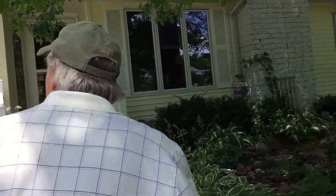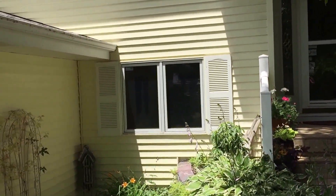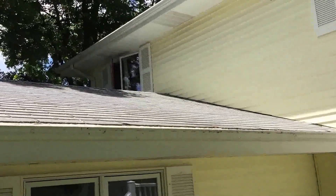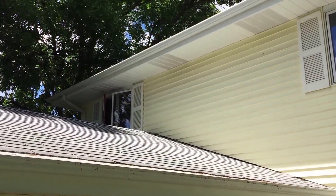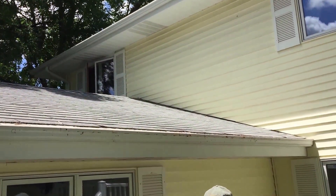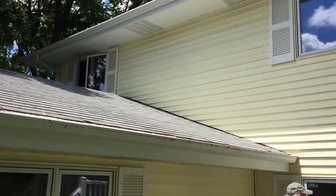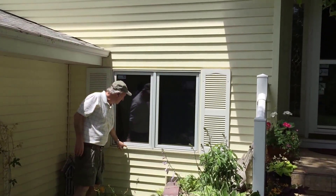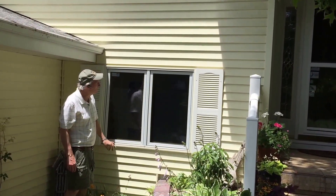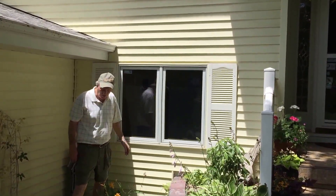These are Pella ProLine windows. They're clad with aluminum cladding on the outside. The outside of these windows has an aluminum cladding so you don't ever have to worry about paint. The inside of the windows are wood so you can stain them to match your existing woodwork trim.